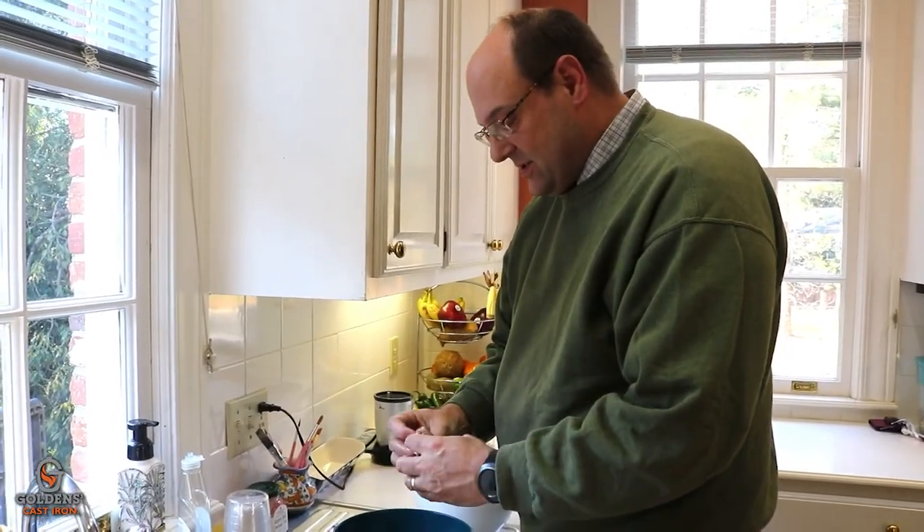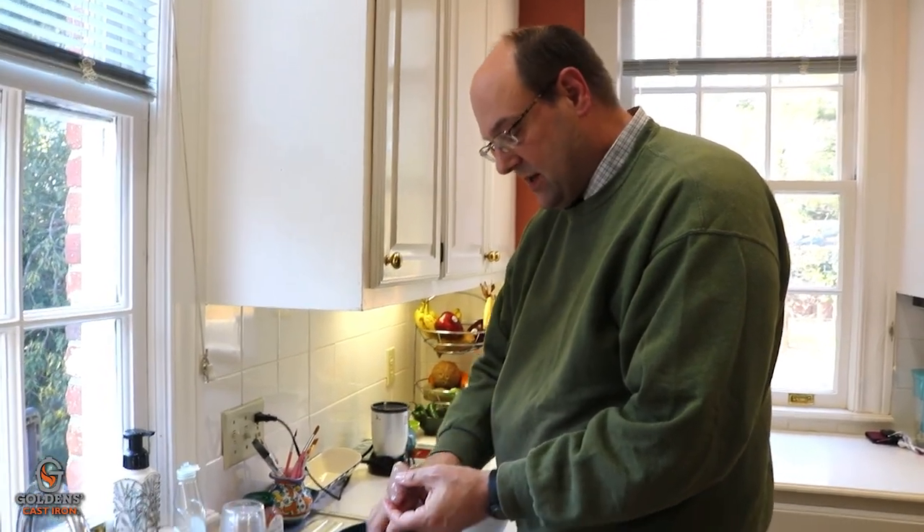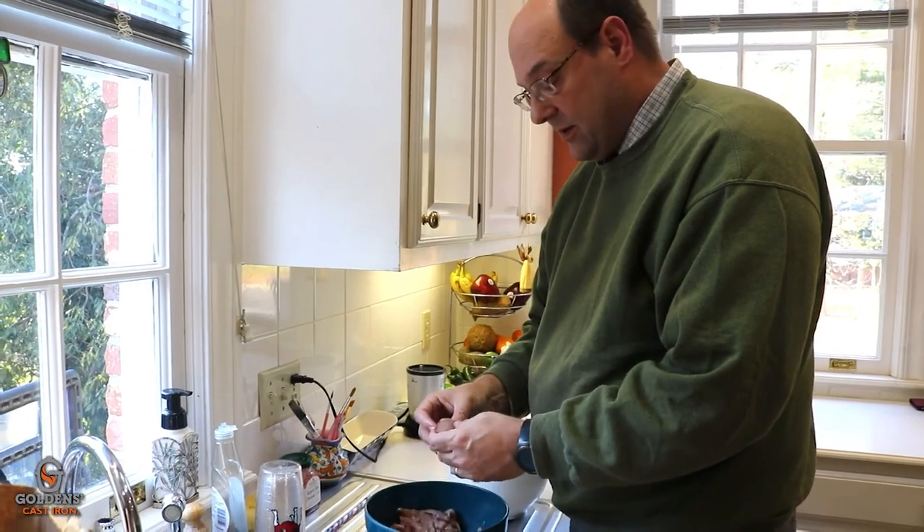Hey Mary Grace, so tonight we're gonna grill some quail. A lot of times people smoke quail and we like doing that, but tonight we're actually deboning these little breasts and we're gonna grill them with a little bacon wrap.